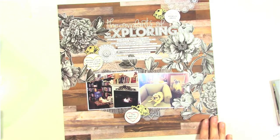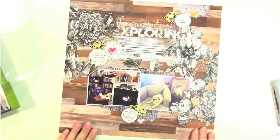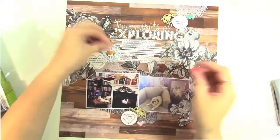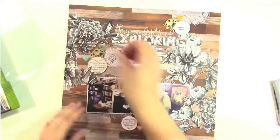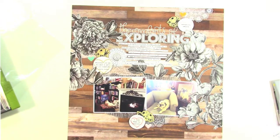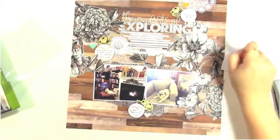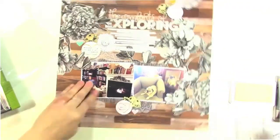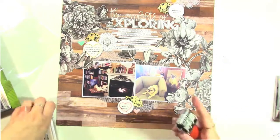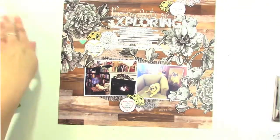I'm happy with the way that's looking. I'm trying to decide now if I want to add anything else, and this is where I decide to add in those little enamel hearts. I want kind of soft colors here — I'm going with a light pink, light orange, and aqua. That's going to be all the color on my layout. I'm going to stamp the date in white at the top and at the bottom, because it's kind of light and I wanted to make sure it appeared in more than one place.